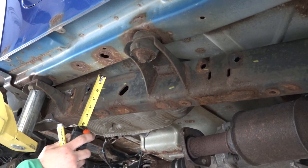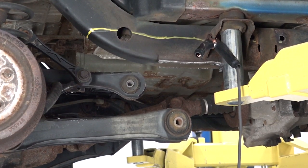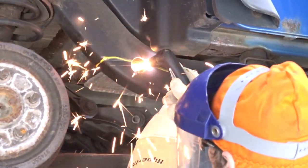Mark 1.5 inches from the top of the frame rail on the inside and outside. You'll do this from the front most body mount bracket to the bend at the rear frame section. This will be your cut line.